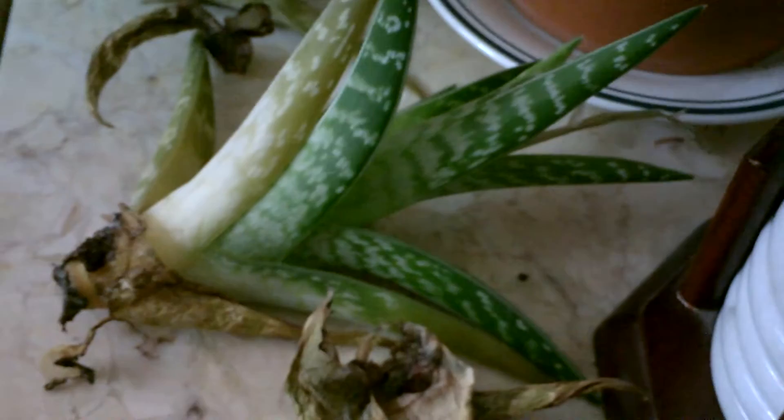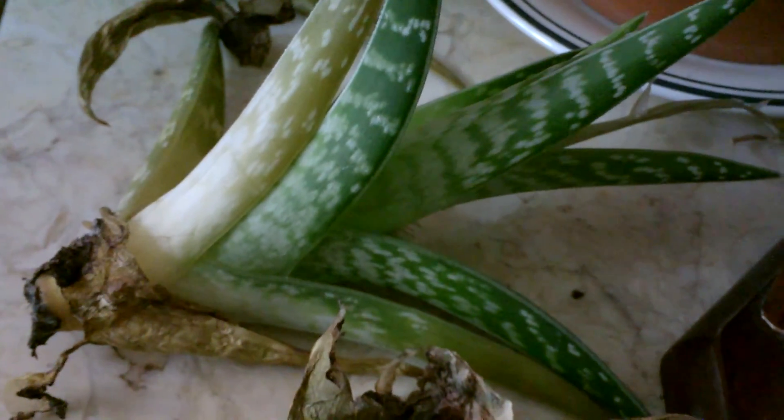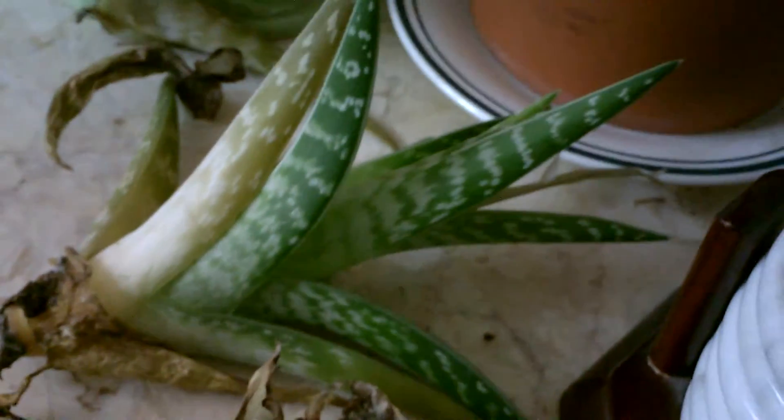Saving my rotten cactus number two. I will update you in the future, so if you want to follow along, subscribe and you will see what happens with this second cactus plant here. I'll see you in the future.